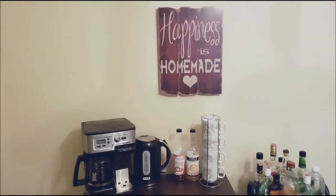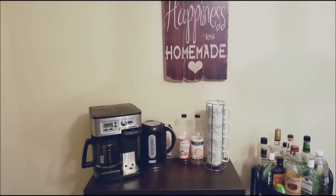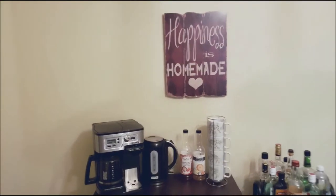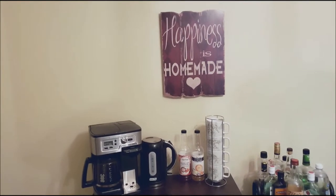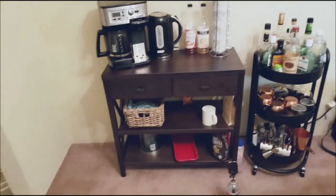The next thing we talked about is decoration. As you can see, my decoration right now is kind of bare, and that's the part we're going to be fixing over the next couple of weeks. I have my 'Happiness Is Homemade' poster, which was a gift from my brother, but other than that we don't have a lot of decoration going on in our little coffee bar.